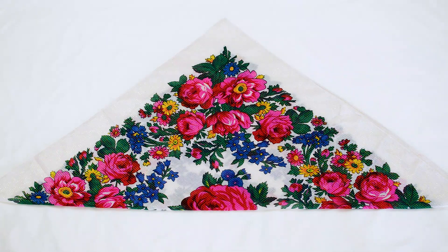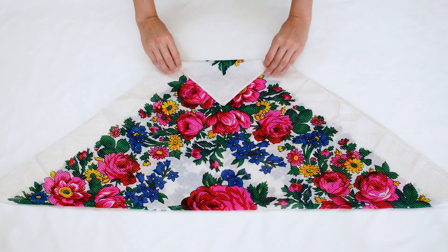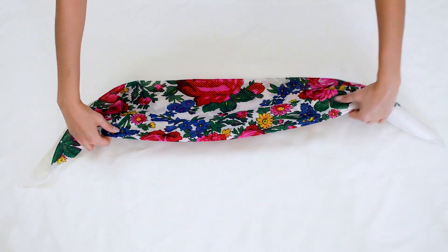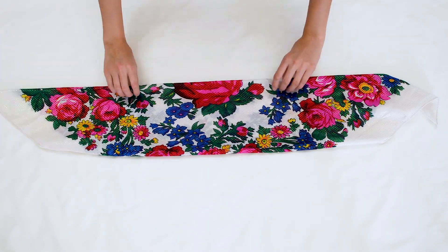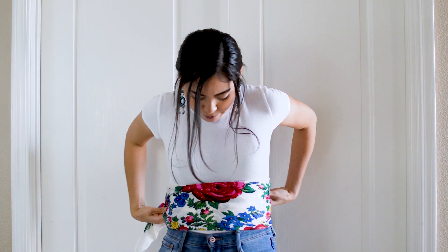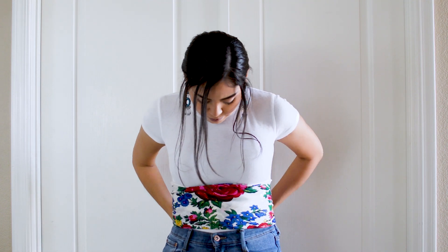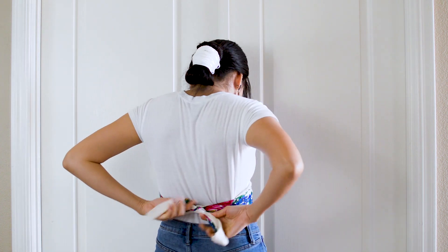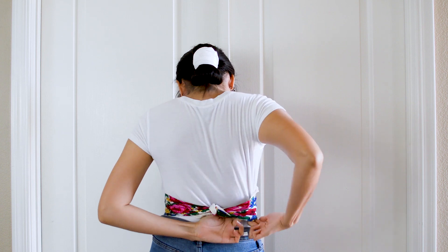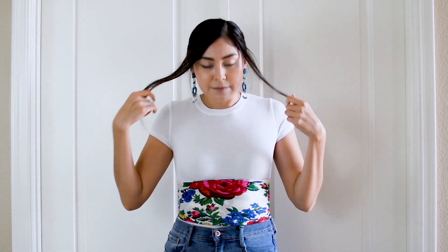For the second look we are making a corset type belt. Start with your scarf folded in half. Fold the top corner over a little and then fold that in half. You can adjust the thickness to fit your waist, so just play around with it. From here you are going to wrap the scarf around your waist like so and tie it in the back. Make sure to tuck the ends so they don't show.